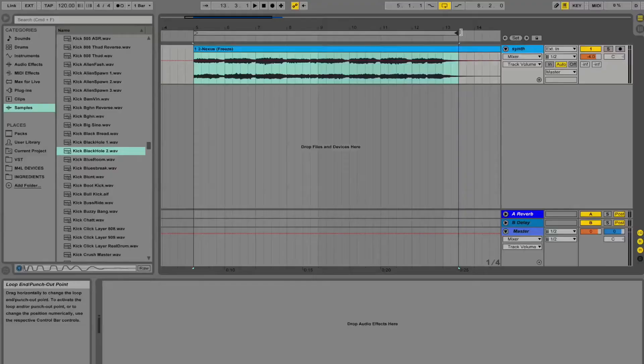Step two: find a sound that you would like to pump and place it on a track. I chose this one.